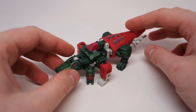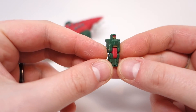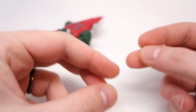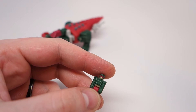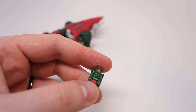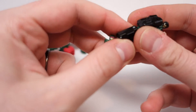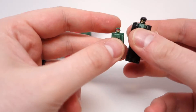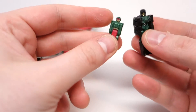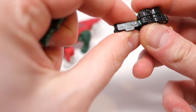Moving on to Skullcruncher. Here we have him in his Titan Master mode. Here he is with the Titan Master, who is being really floppy right now for some reason.